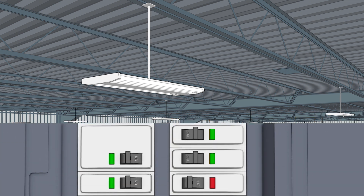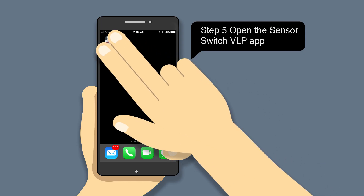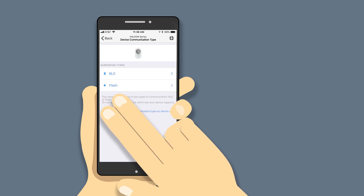Step 4: Restore power. Step 5: Open the Sensor Switch VLP app on your mobile device.